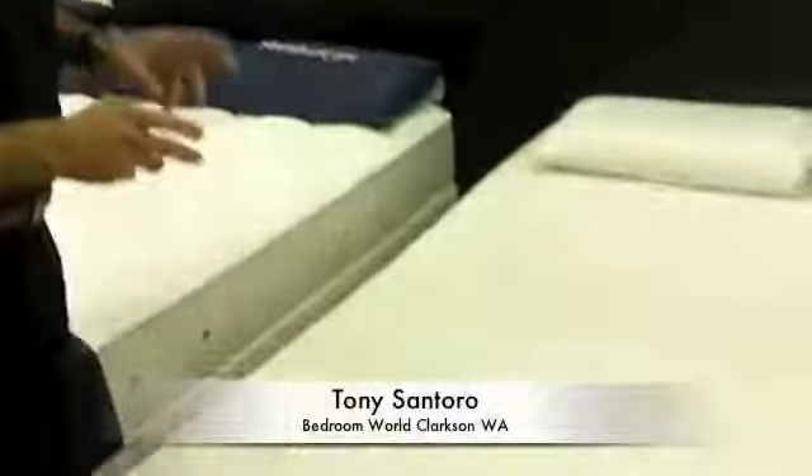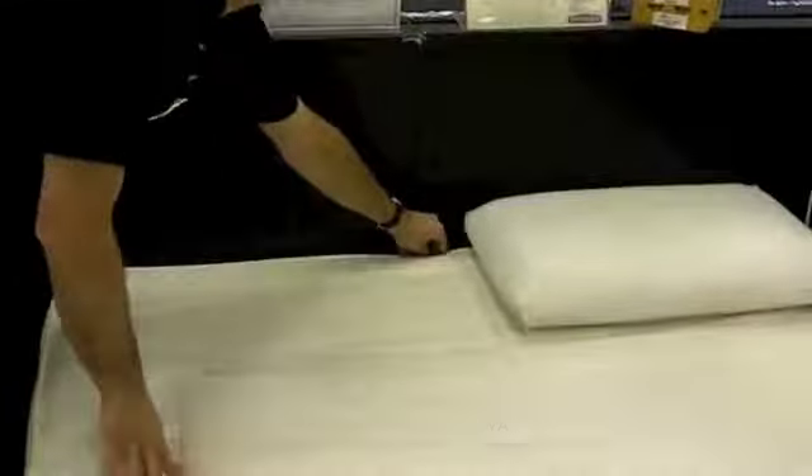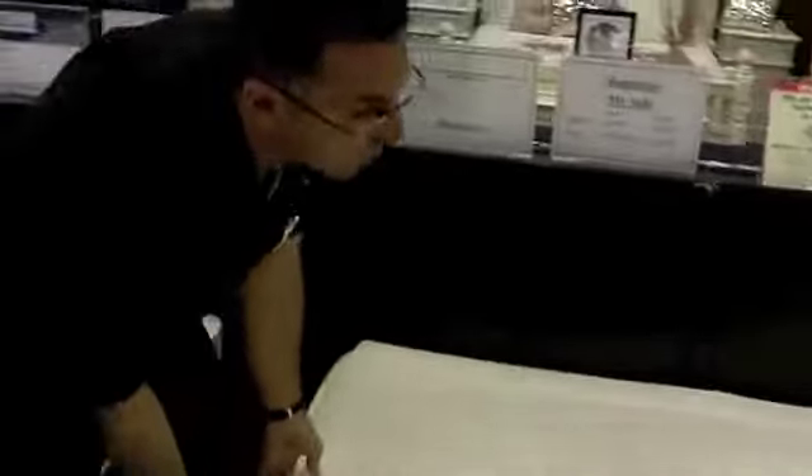Now, the way I've designed it, it's in a process of pure latex, but also what I've done is I've smartly put on a washable cover that zips off. So you can actually take the cover off and wash it.